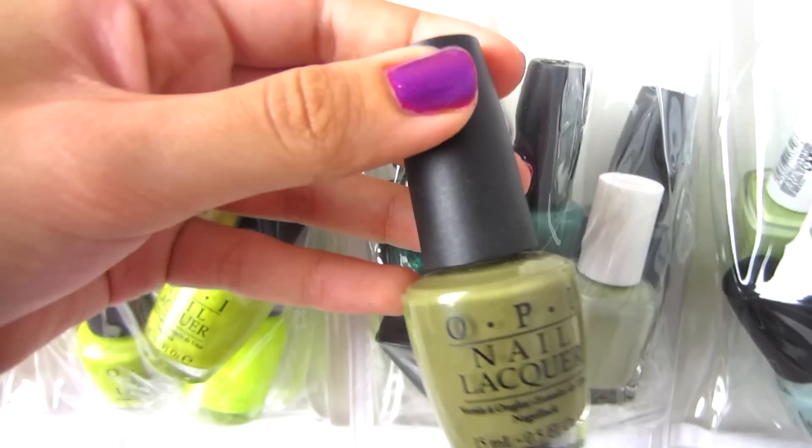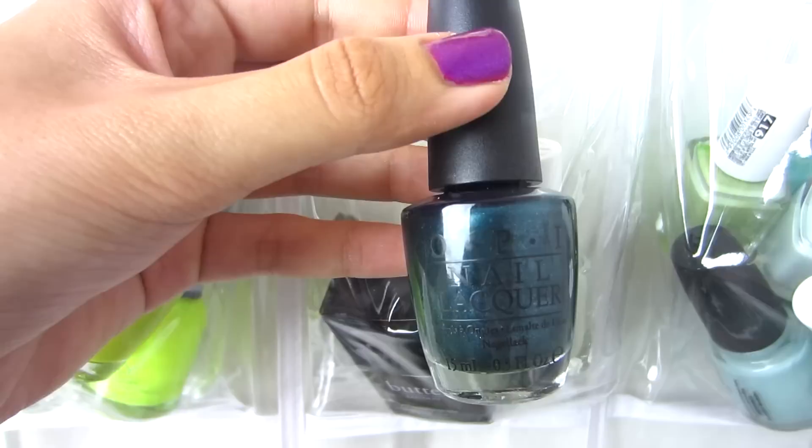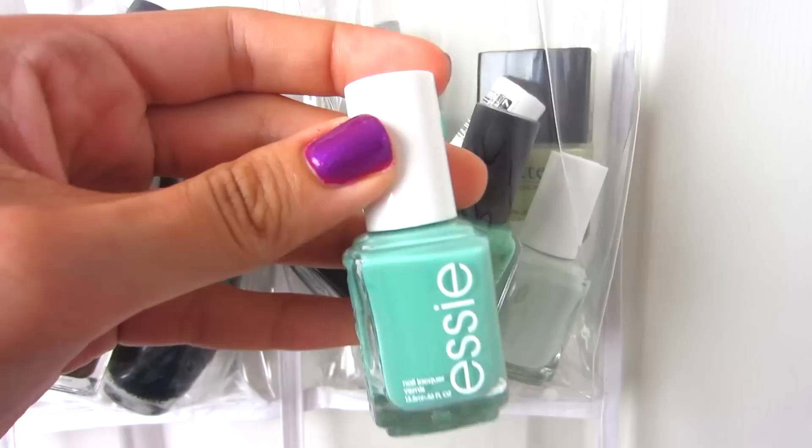Over here I have darker greens: OPI Uh-Oh Roll Down the Window, OPI Jade Is the New Black, China Glaze Watermelon Rind, OPI Cuckoo For This Color, Essie Da Bush, Revlon Colorstay Spanish Moss, and Butter London Wallace.